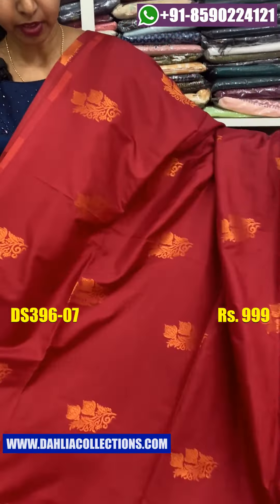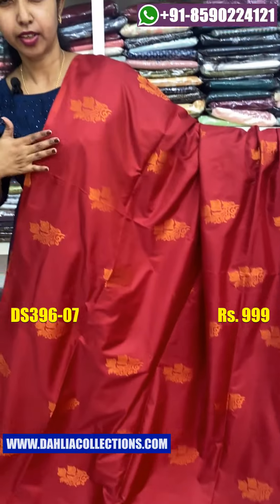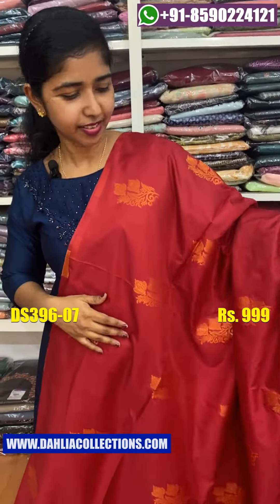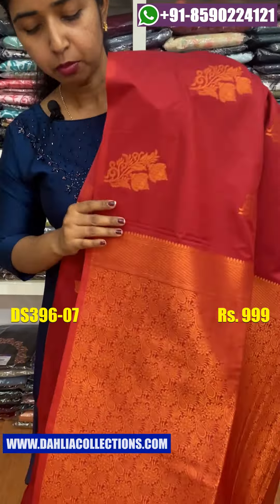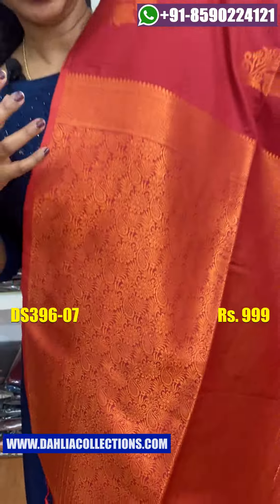There is a ton of green-colored color from the top. The green color is also green. The green color is very heavy.